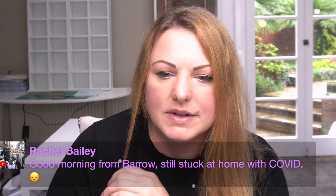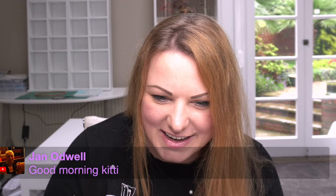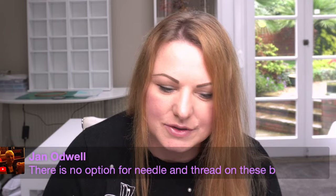Good morning Rachel, she said good morning from Barrow - stuck at home. I hope you get well soon and wishing you a speedy recovery, sending you virtual hugs. Good morning Jen, Jolanda - good morning from Michigan. Lisa, good morning. There's no option for needle and thread on these - okay, I'll get Simon to add it on there as well.